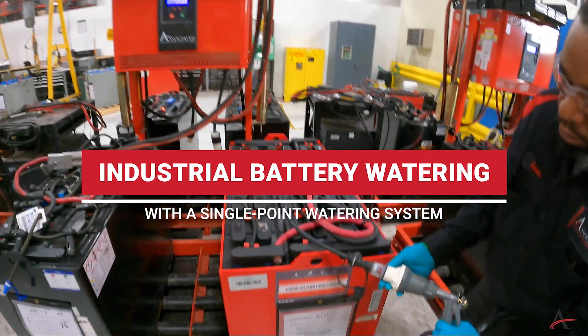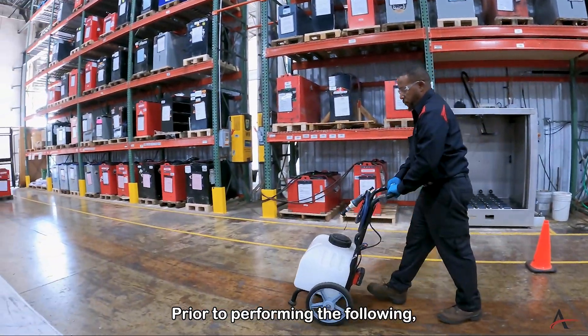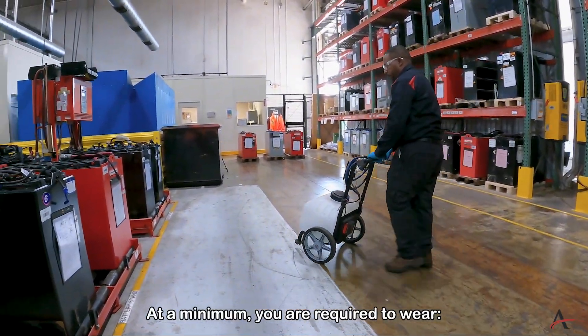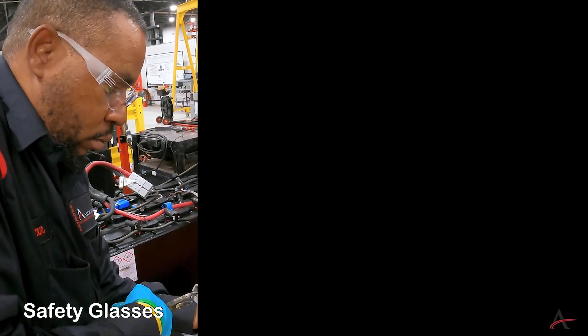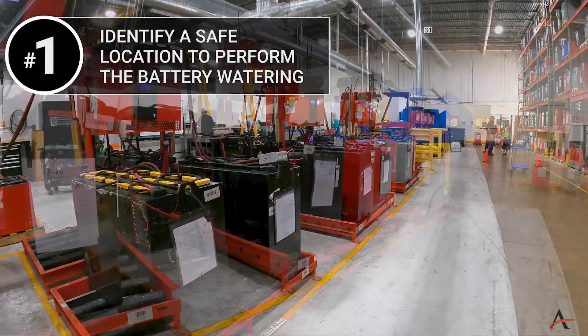Industrial battery watering with a single point watering system. Prior to performing the following, utilizing proper personal protection equipment is required. At a minimum, you are required to wear safety glasses, gloves, and steel-toed boots.